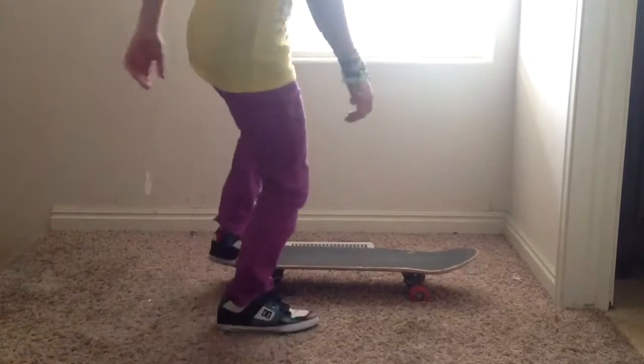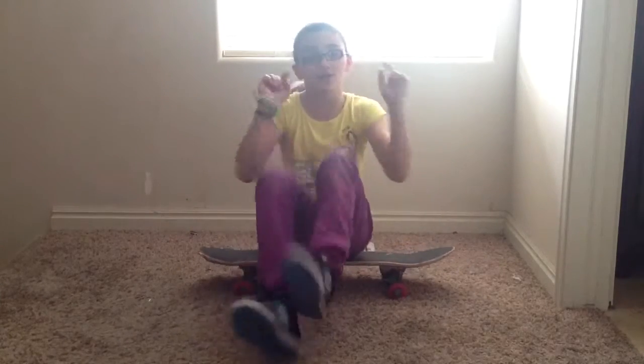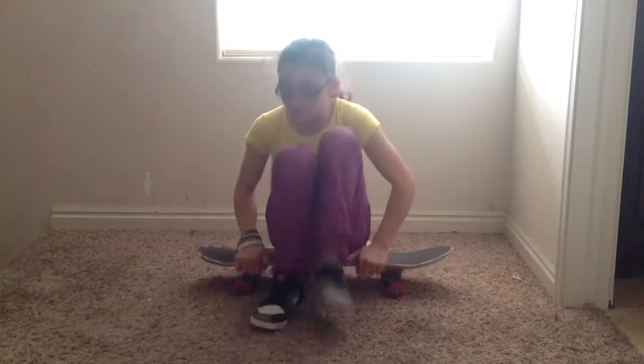Hey guys, what's up? Today I am going to be showing you how you can ollie. It's really easy and I know everybody can do it. So just believe in yourself and try — just try it yourself.